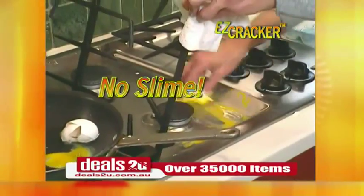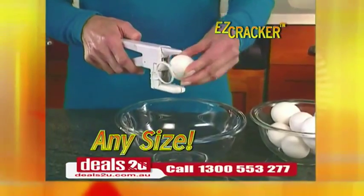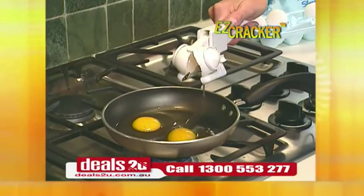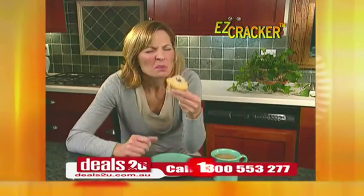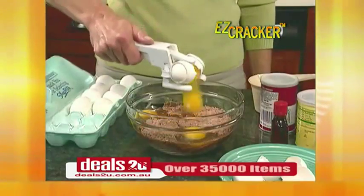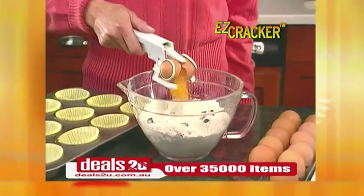No more messy countertops, no more slimy stovetops. The Easy Cracker separates any sized egg from its shell in one simple motion, so you can crack them neatly right in the pan. Crunchy eggshells ruin those muffins. With the Easy Cracker, the shell is always left behind, so you never have to worry about dropped shells.